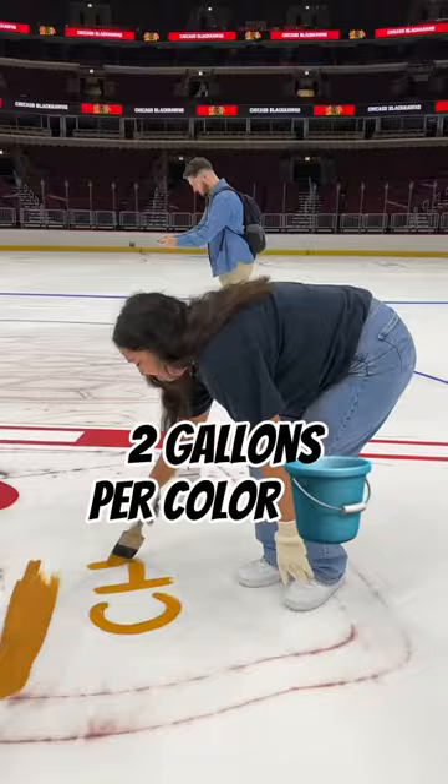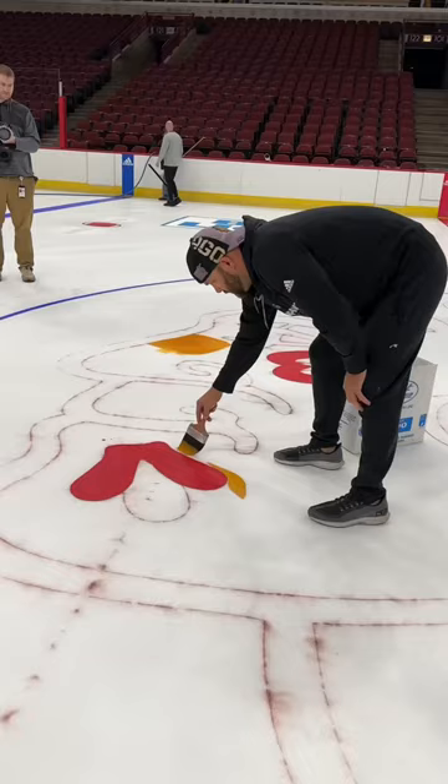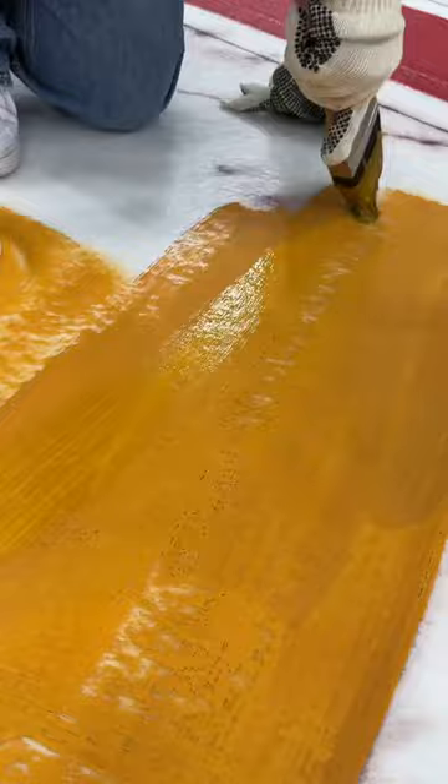Season ticket holders and media are invited to paint the ice before each season. Then technicians will clean up the edges to make the logo look nice and sharp. Another inch and a half of ice goes on top, and then it's officially ready for skates.